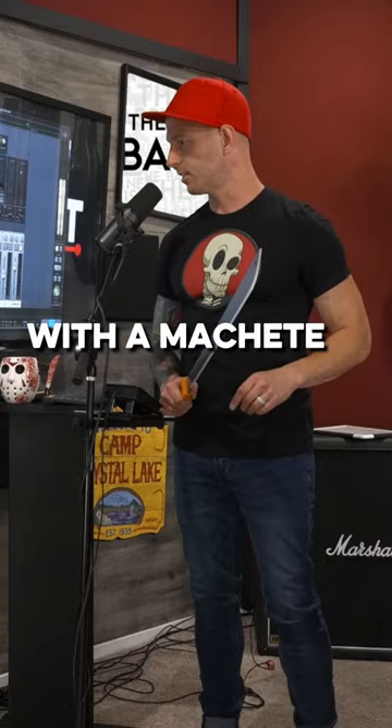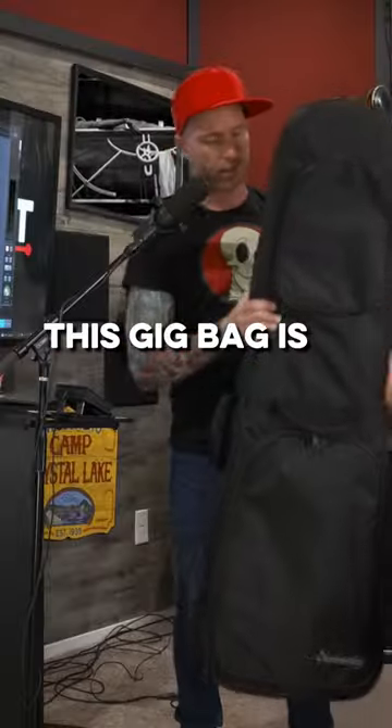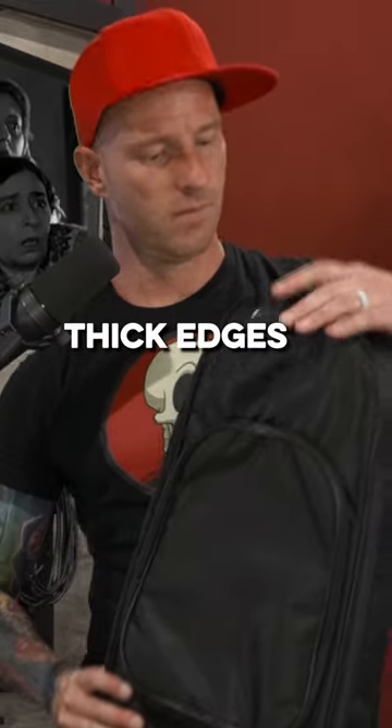Around here we do our unboxings with a machete, because why wouldn't you. Wow, this gig bag is kind of mono-case-ish — thick edges.